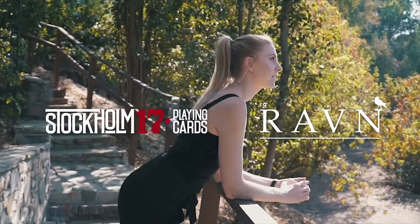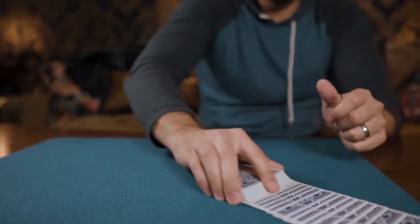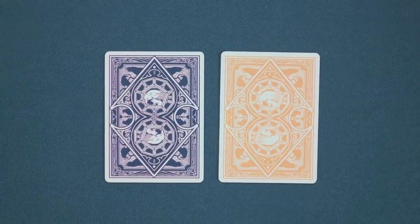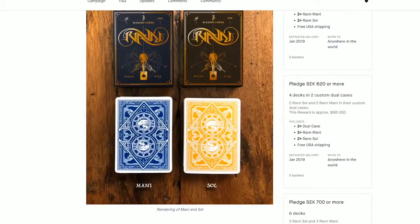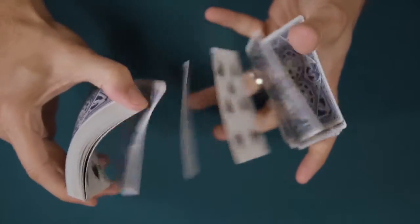Stockholm 17 and magician Caroline Raven present the latest addition to the Raven playing card series, Raven Mani and Sol, a new Kickstarter campaign. This release sees the return of the popular card backs, this time in deep yellow and cobalt blue.